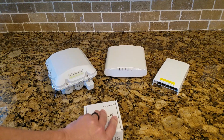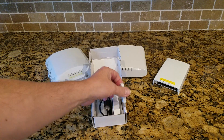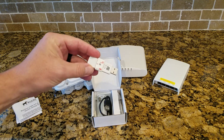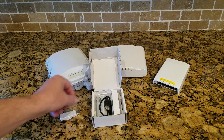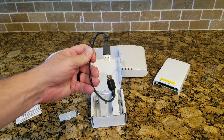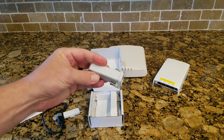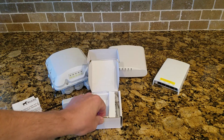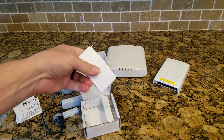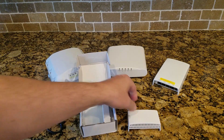Opening up the box, we have a quick start guide, then the module itself — just a USB module with a sticky on the bottom so you can stick it to the ceiling or to the access point. It includes a USB extension cable to extend it outside the AP if you need to. Lastly, there is a cover for the bottom of the hospitality H-series APs to cover up the module so people don't run off with it.